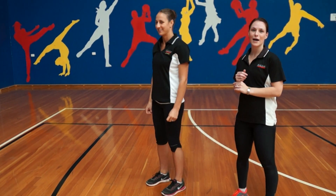Hey everyone, welcome to the exercise of the week. This week, Gina and I will be showing you our plyometric lunges.